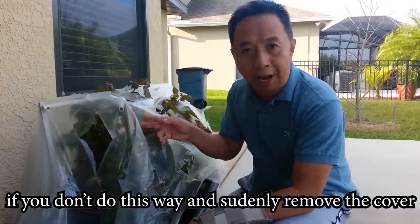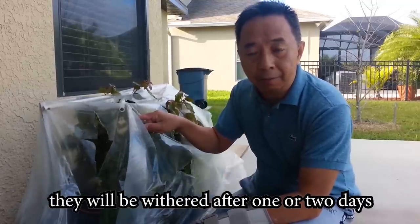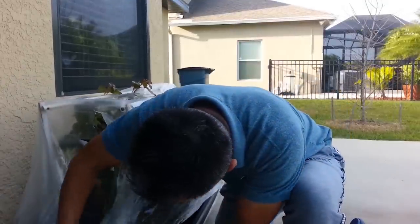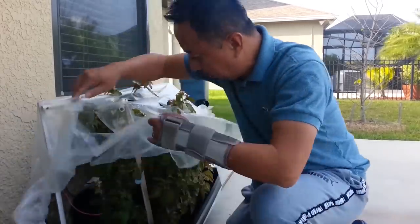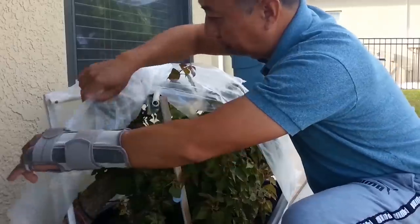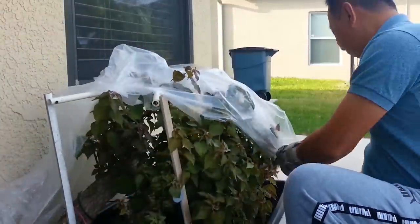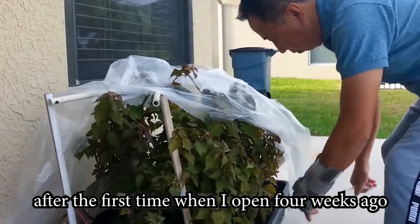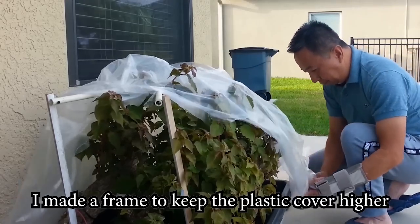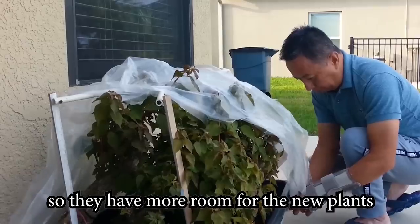If you don't do it this way and suddenly remove the cover, they will wither after 1 or 2 days. After the first time I opened 4 weeks ago, I made a frame to keep the plastic cover higher so they have more room for the new growth.